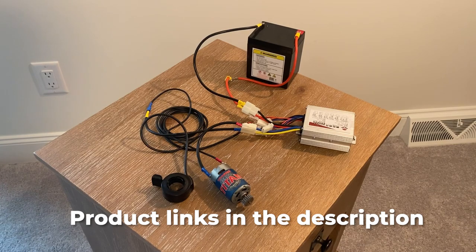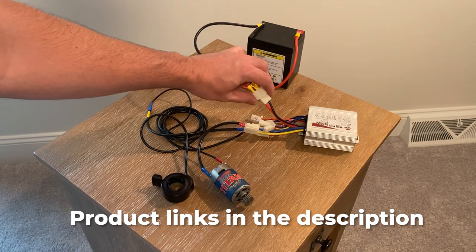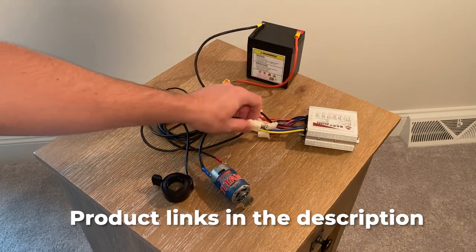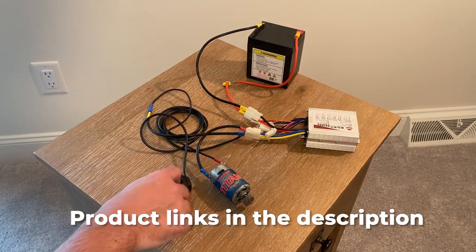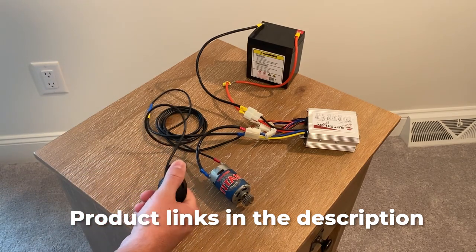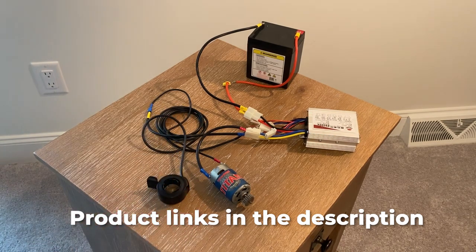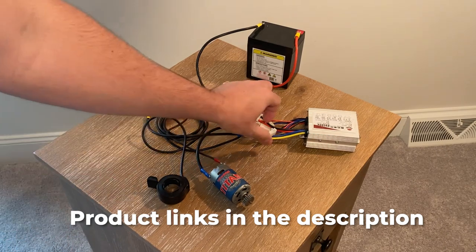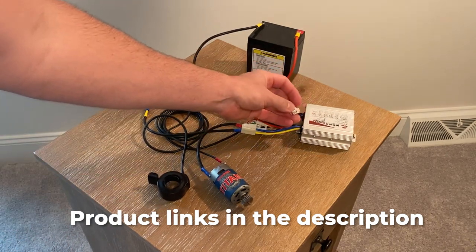I have our demo set up and it's pretty easy to follow. The red and black from the battery go to the red and black of the inputs. The output is yellow and blue and that goes to the motor, and then we plug in our Hall Effect throttle or pedal — and then you notice it's not working. Here's the biggest question that people ask: why isn't it working? Well, one of these switches or one of these inputs is actually for an on/off switch.